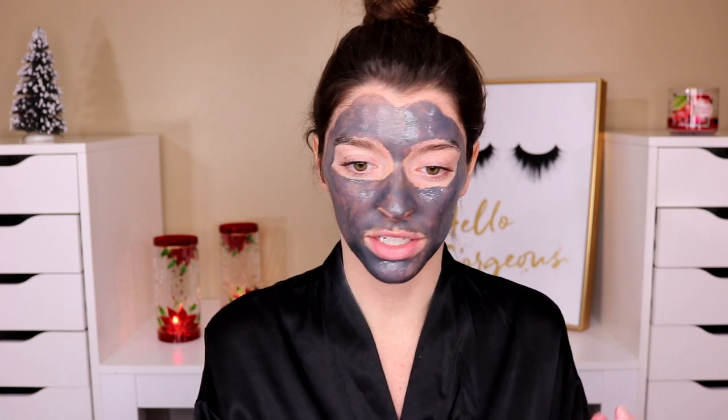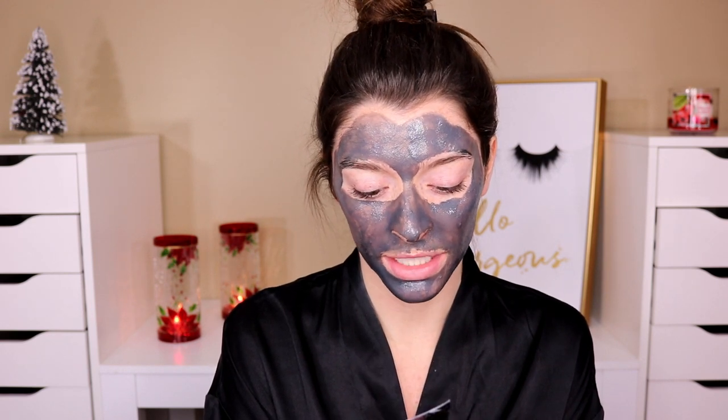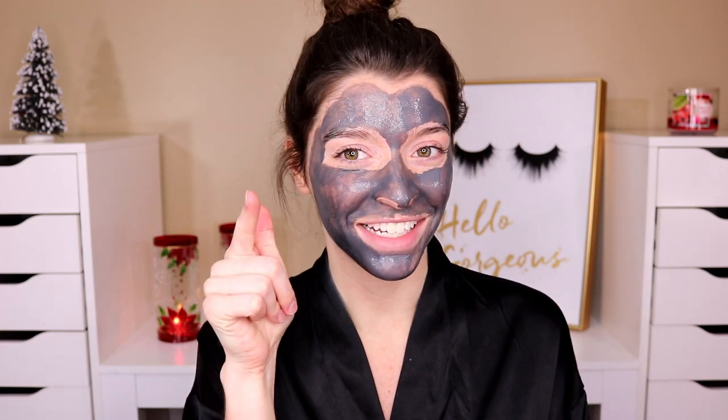On the back it says you should only use this once a week, or as often as needed. So I'm probably going to do maybe once to twice a week depending on how bad my skin gets. Lately it's been improving a little bit since I've been going to the gym. It doesn't say a certain amount of time to keep it on, but I feel like it's going to dry down, so I'm just going to wait, let it dry down, really work its magic. I'll be back to take it off and let you guys know my final thoughts.